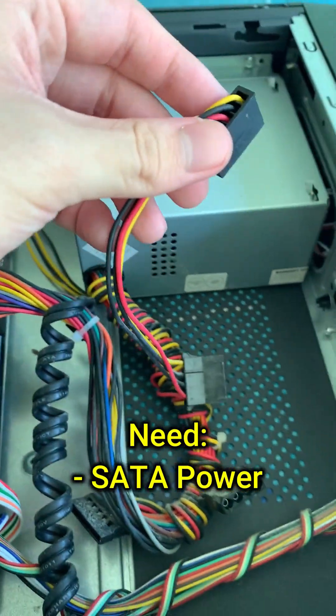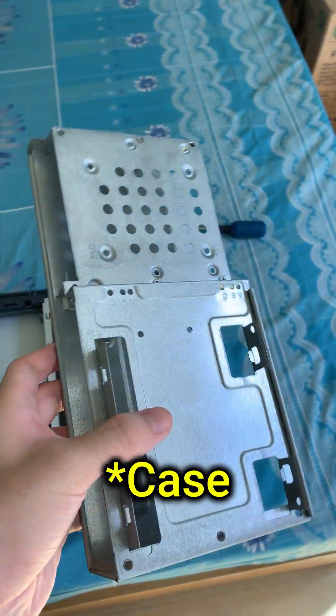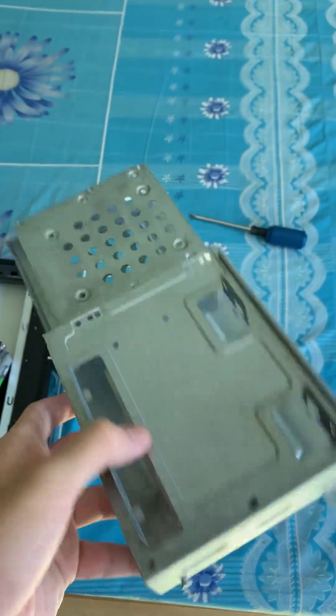All you need is one SATA cable from your power supply, and also a SATA data cable, which comes with your motherboard. And if your computer comes with one, which it normally should, a hard drive bay.